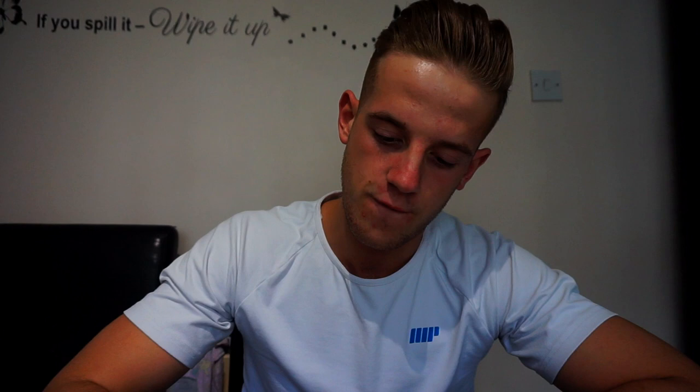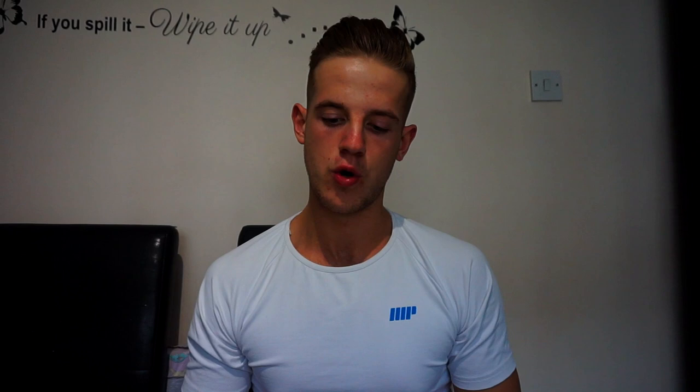We have 1,210 calories left for carbs. Because there are 4 calories in every gram of carbs, we divide 1,210 by 4, which gives us 302 grams of carbs. So at the end of all that we're left with: protein 168g, fat 52g, and carbs 302g.